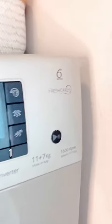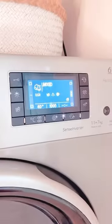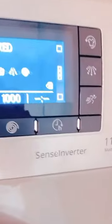Another cool feature is that it has six sense technology. Basically, it's so smart that it senses the laundry load and adjusts its performance, including the amount of detergent, time, and water. Plus it's an inverter — we all know how amazing inverter appliances are, we don't need to worry about our electricity bill!